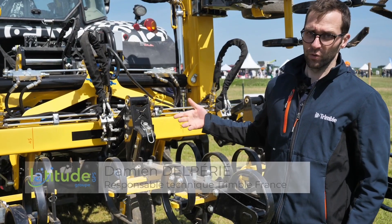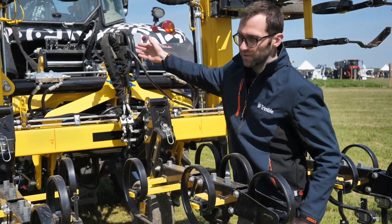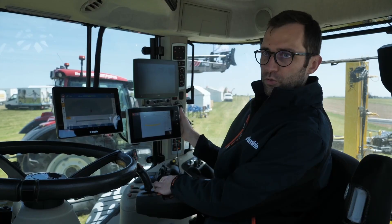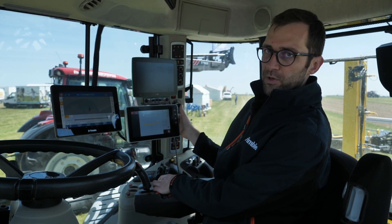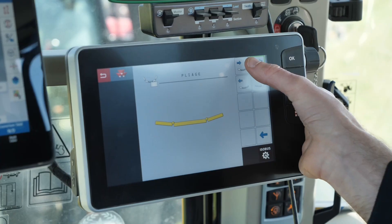Afin d'apporter de la technologie sur les outils, nous proposons un calculateur Isobus comme celui-ci. Ça va être le cerveau de l'outil, qui va permettre d'automatiser les fonctions. Grâce à l'Isobus, je vais pouvoir commander le dépliage directement via le terminal, comme ceci.